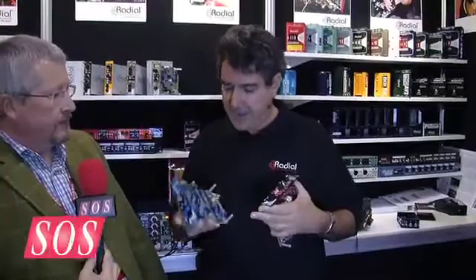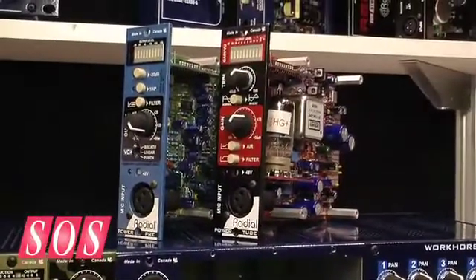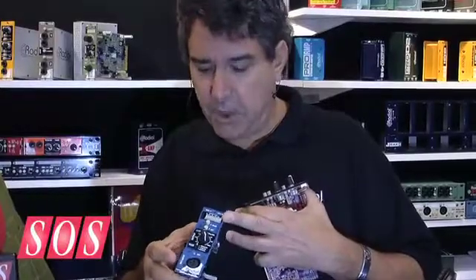AES New York 2011. We found a way back onto the radio booth once again, and this time to talk about the new PowerTube 500 series module with Peter. Hi SOS, great to have you guys back at our booth. You probably know about the PowerPre — this has been our launch into preamps for this type of format.